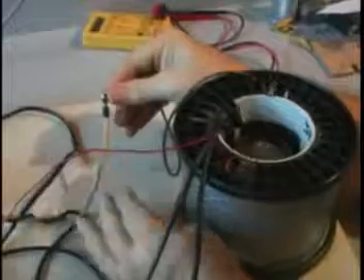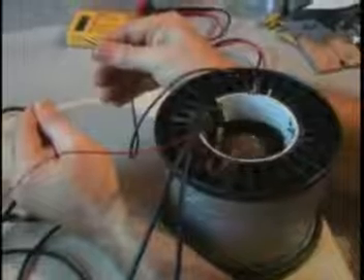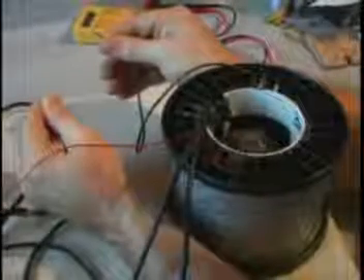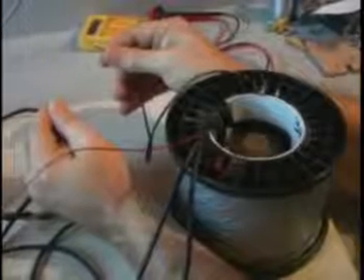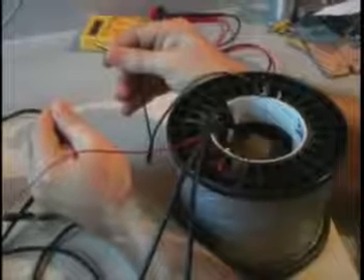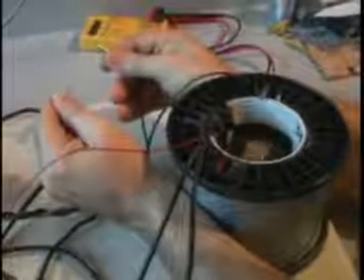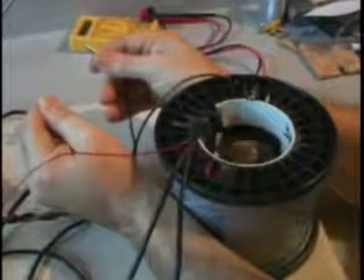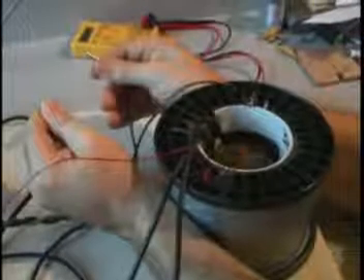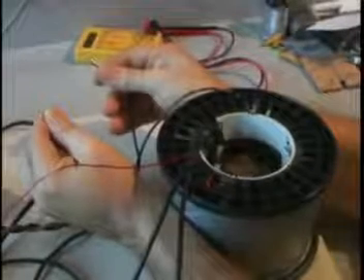A lot to do with quantum energy — totally harnessable energy that man hasn't really tapped for the most part. This particular unit was designed to do about a hundred watts extra with no input. We already showed it running without batteries. This will do a hundred watts extra with no input whatsoever, and it'll run basically forever — until the parts wear out. We could mass-produce these for a hundred dollars, which is way cheaper than a solar panel. Solar panels are eight dollars a watt and only produce power when the sun's shining, which is less than half the time.